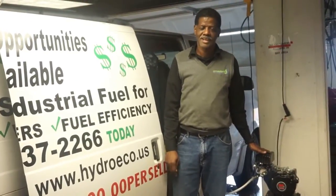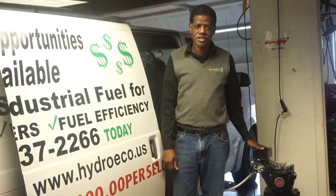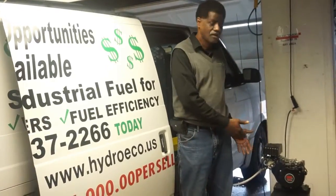Hello YouTubers, my name is Ken Hunt and I'm going to show you how to run an engine on HHO.